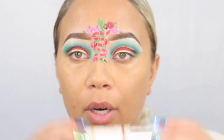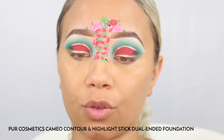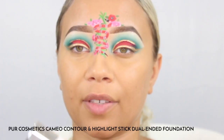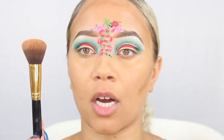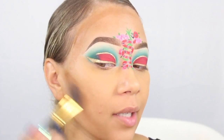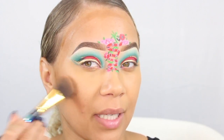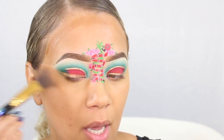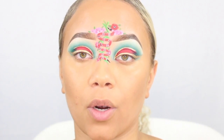Now it is time to contour. I'm going to be going in with this Pure Cameo stick — it is a dual-ended contour — applied underneath my cheekbone, underneath the chin, and on my forehead. This is a flat contour brush from BH Cosmetics and I'm just going to go ahead and start blending that out, making sure that I'm blending upwards versus down so we can have that natural lift.